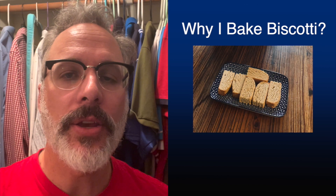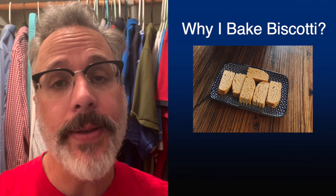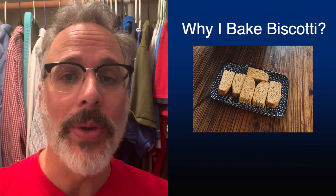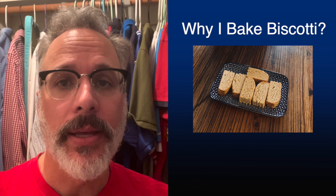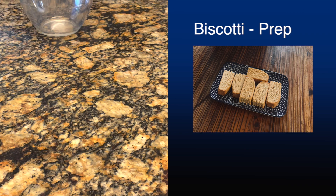Praise be Jesus Christ and thank you for joining me for another episode of Why I. This is episode three and it is Why I Bake Biscotti. I'm going to give you three reasons why I bake biscotti weekly in my house. But before that, I'm going to jump right into the recipe — enjoy it, try it often, it's a great recipe. So here we go.